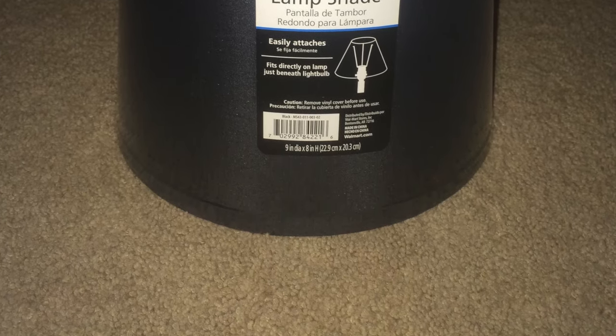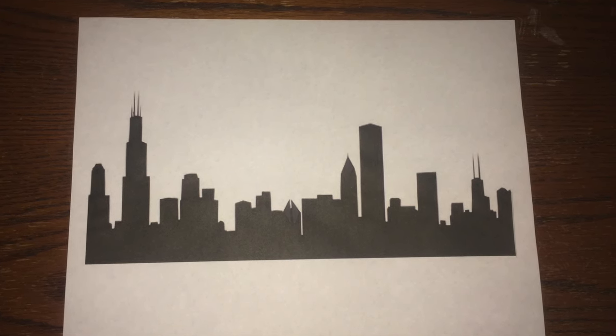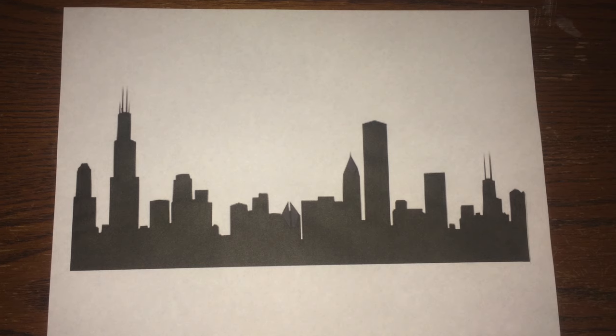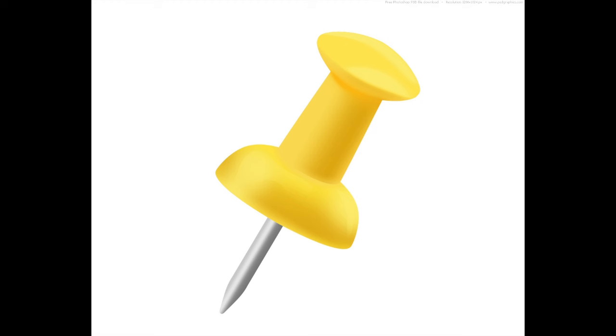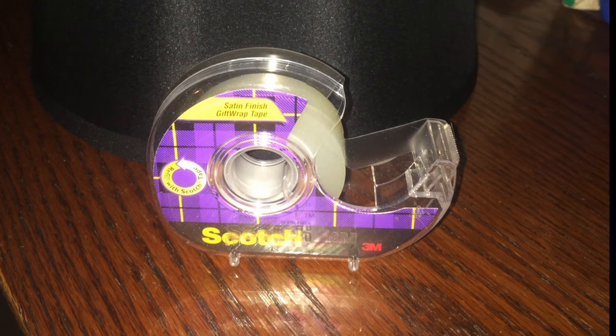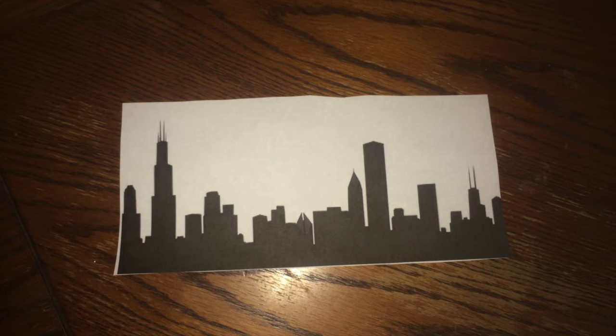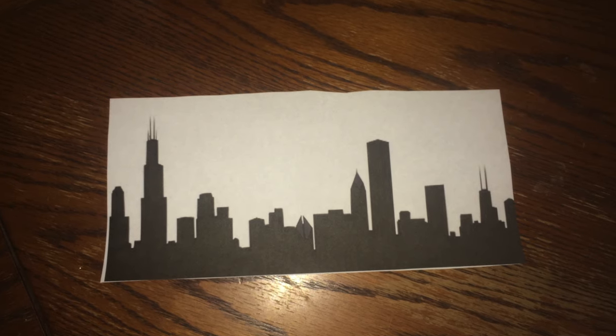For best results you'll need a black lampshade and then a template of whatever city skyline you choose to use — I chose sweet home Chicago. Then you'll need a standard push pin to use for the outline of the buildings and the stars. Lastly, you're going to need tape to adhere the template to the lampshade.